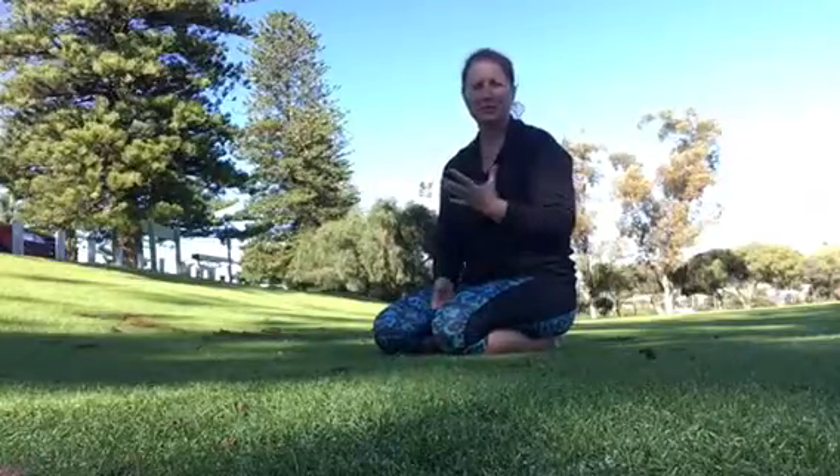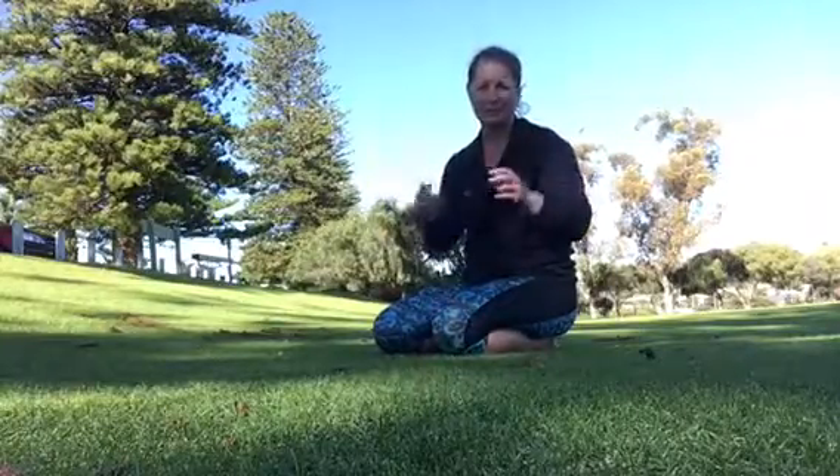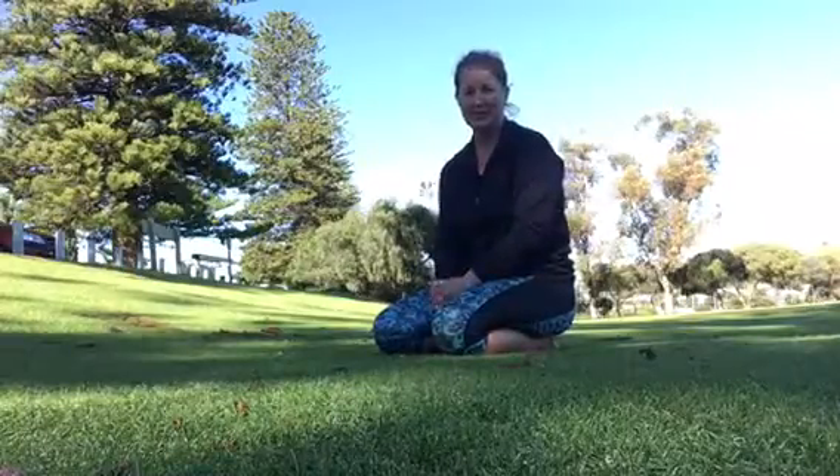What we're going to do — I call this a modified mountain climber, or basically just a mountain climber. It's not mountain climbers that you might see elsewhere.